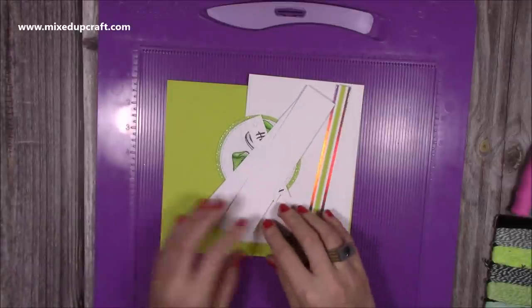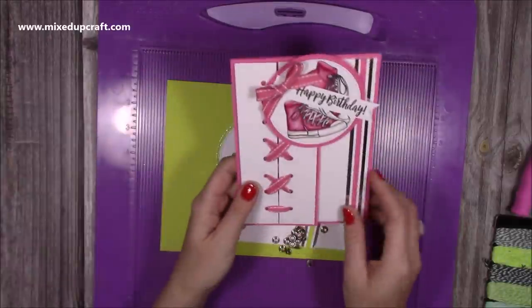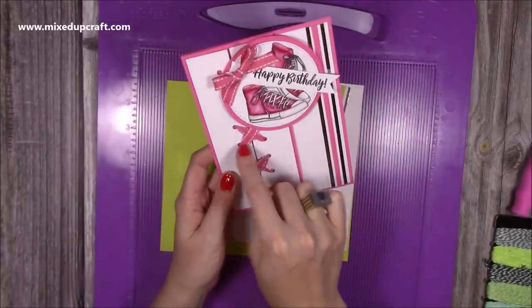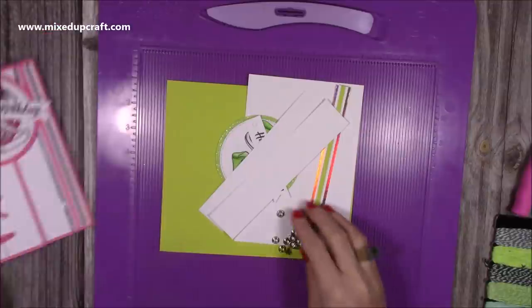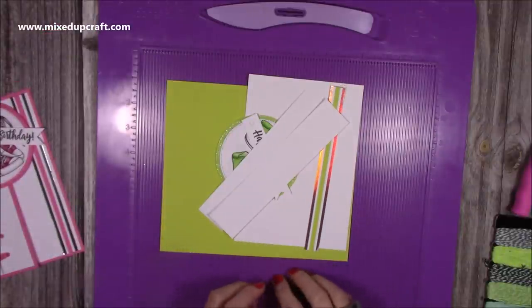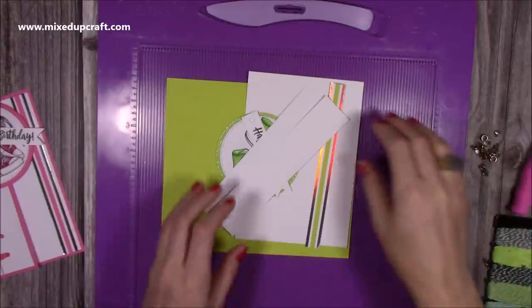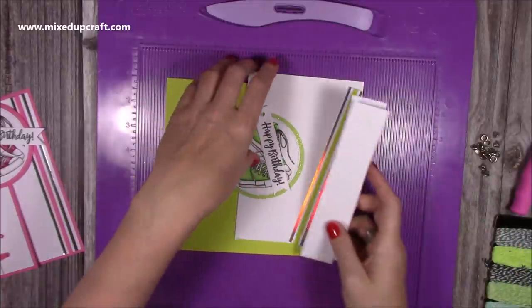One thing I'm going to do differently with this one — it wasn't until I was doing it and went to stick it down that I thought it would be really nice to have eyelets all around them. I've got 16 silver eyelets here, and I just think it's going to be a really nice touch — it's going to add some nice texture and make it a real tactile card.